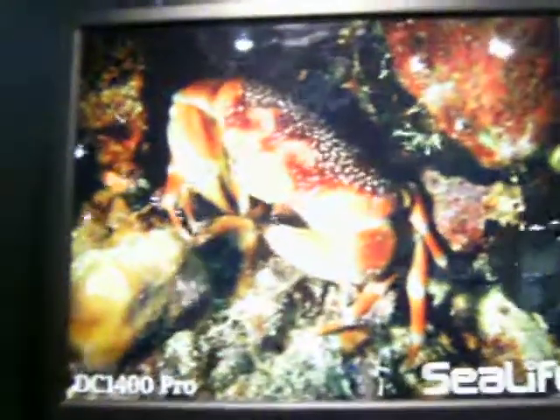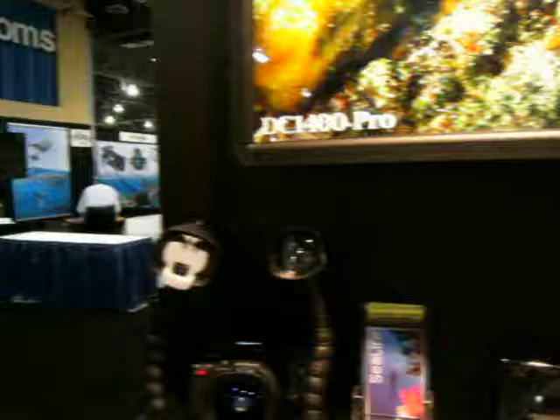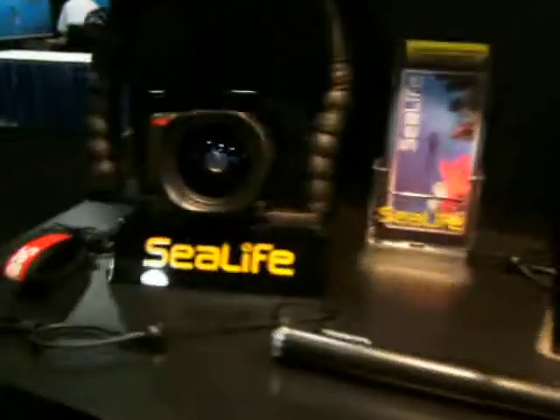All right, I'm here at Sea Life with Sven. And Joshua is going to hide in the back next to the squid. But other than that, I just want to ask some questions about the new products that we have on the market. I see we've got a wide variety here. So you want to start with maybe the Reefmaster first? Absolutely.